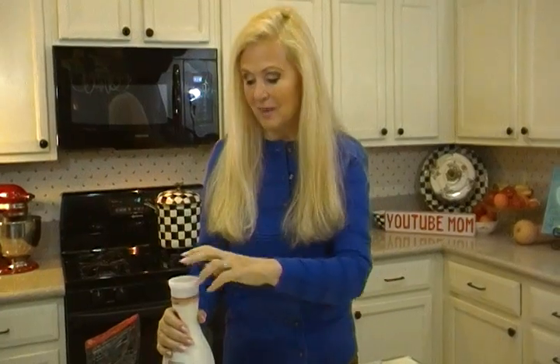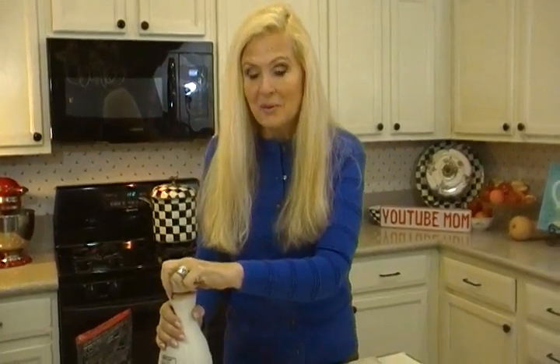Hi, I'm Joni Hilton, your YouTube Mom. Have you ever found a tip where you've thought, how can I not have known that? I've been doing it wrong my whole life. If you scroll through here, I have hundreds of videos on this channel, and you're going to have that reaction with some of them. But this one today is going to be one of those.